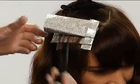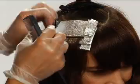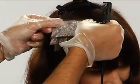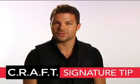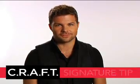Place 2 more foils in the section parallel to the first, repeating the application and folding method. Remember, when applying the 2 colors in each foil, side brush the tones where they meet to prevent any lines of demarcation.